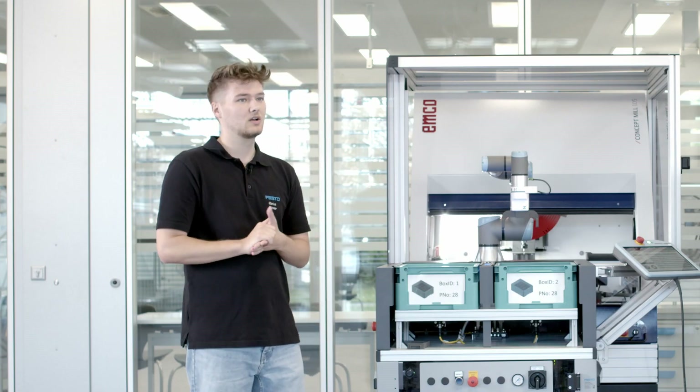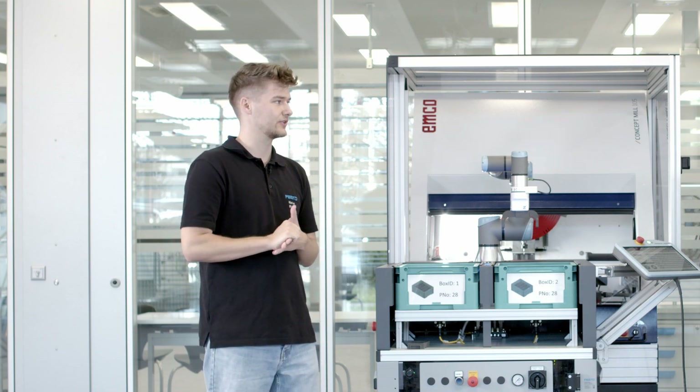Here we can see a very realistic metalworking industry application with the CNC machine and the robot loading cell. I'm Marius and I will talk to our expert Florian about the system, how it works and what we can learn with it.